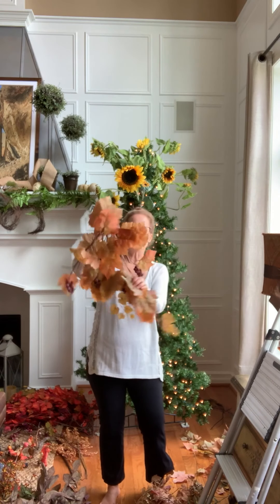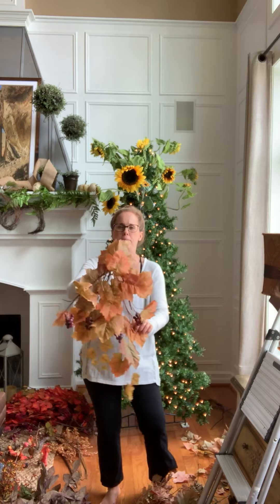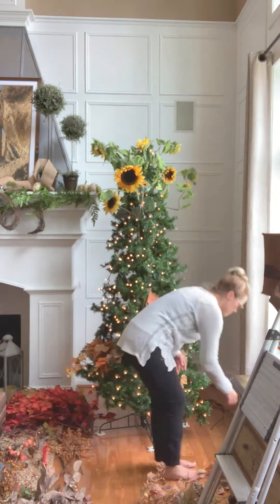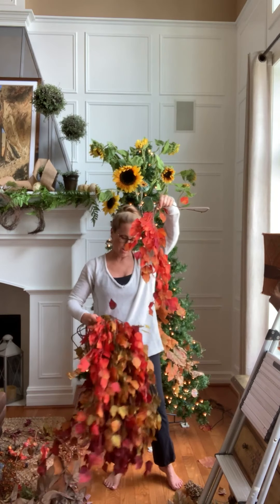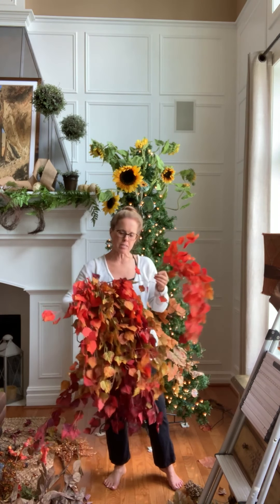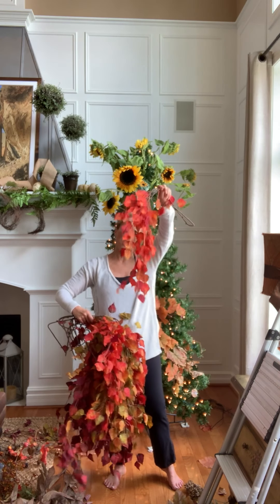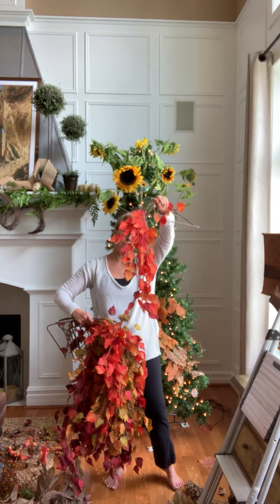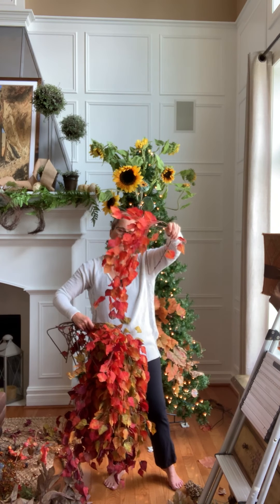Next are these big, bushy stems. And then these weepy stems — these are something I picked up at the end of season too. I have about 13 of these. They were a newer find, but they're super cute. They look kind of like a birch branch, weeping down with a birch leaf.